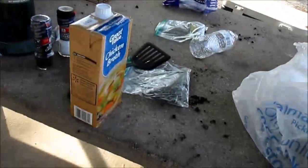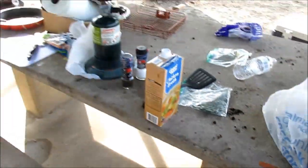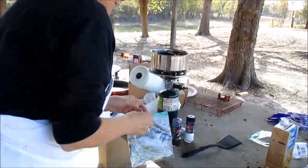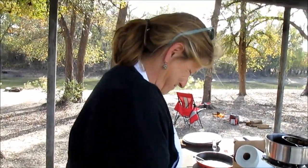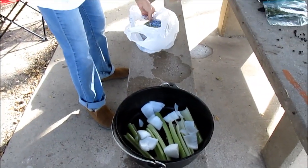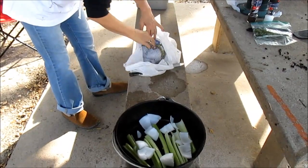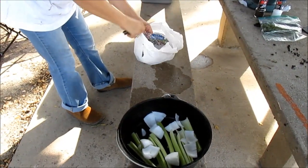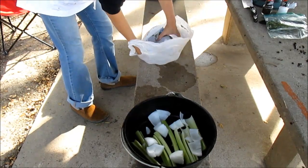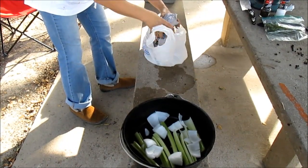There's fresh sage going in — did you grow that? No, I did not. You think we'd be all turkeyed out after Thanksgiving? But there's a season to eat turkey!